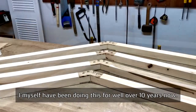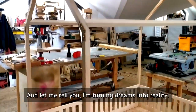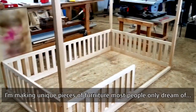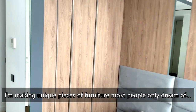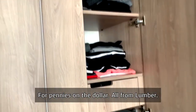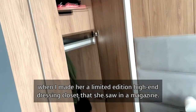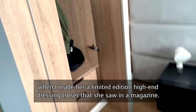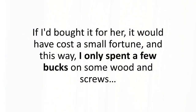I myself have been doing this for well over 10 years now. And let me tell you, I'm turning dreams into reality. I'm making unique pieces of furniture most people only dream of for pennies on the dollar, all from lumber. You should have seen the look on my wife's face when I made her a limited-edition high-end dressing closet that she saw in a magazine. If I'd bought it for her, it would have cost a small fortune. This way, I only spent a few bucks on some wooden screws.